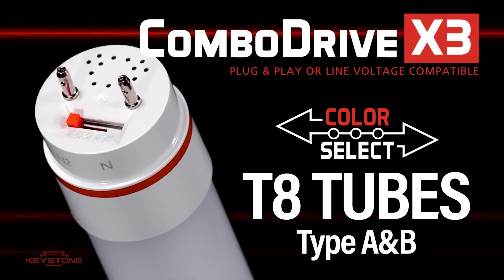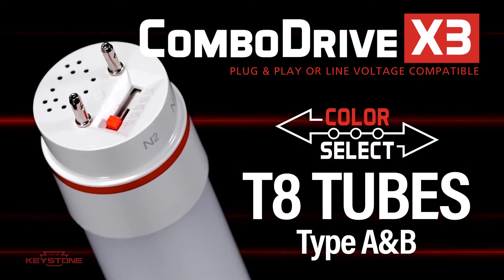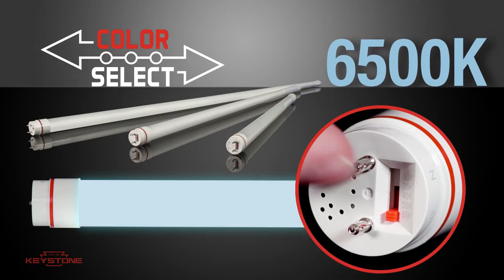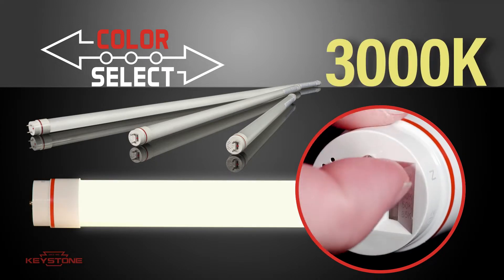The new ComboDrive X3-T8 tube from Keystone — a UL Type A and B tube — it's the only tube you need. Featuring Color Select technology with five selectable color temperatures: 6500, 5000, 4000, 3500, and 3000 Kelvin.